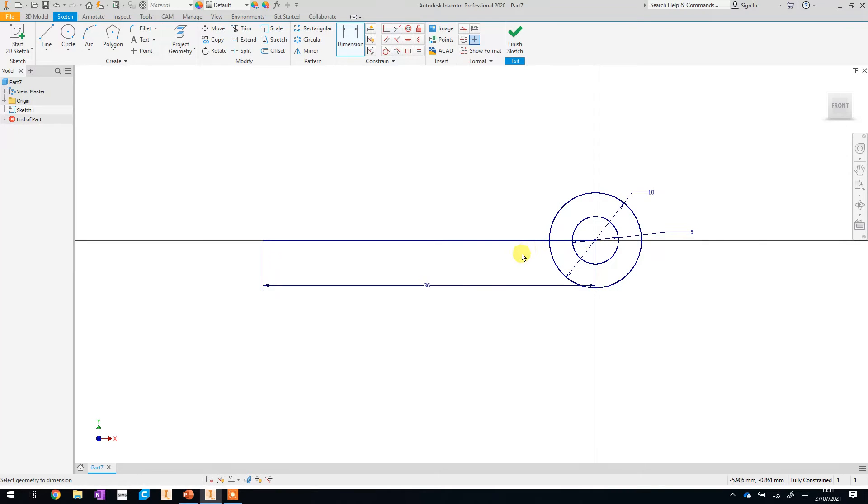Next we're going back to the line tool to add two more lines. At the end of this line where the dot goes green, we're going to click, drag up at a bit of an angle, and bring another line across to the point where it touches the circle. Back to the dimension tool — we're going to click on that top line, then click the bottom line as well, and set the distance between those two lines to two millimeters. Hit enter or OK and they'll snap to two millimeters apart.